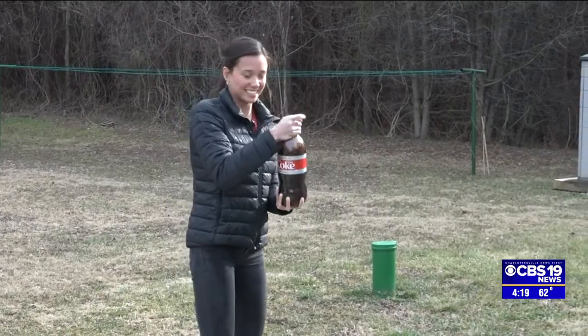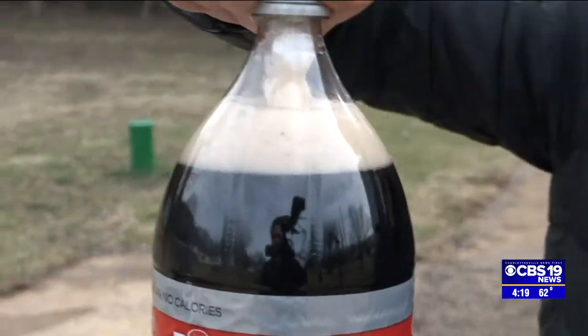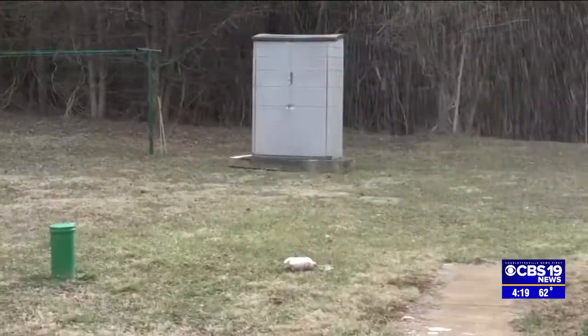Give it a good shake and then throw it cap side down onto the ground. Make sure you throw it hard enough that the cap will break, and be very careful about the angle you throw it at.